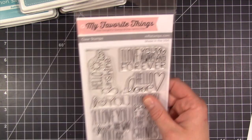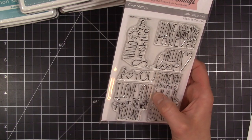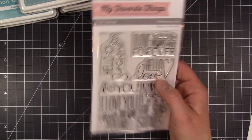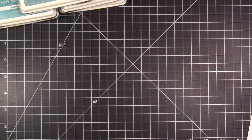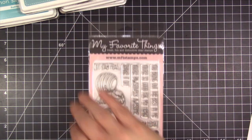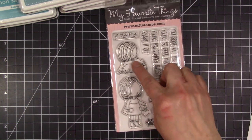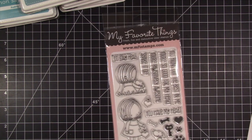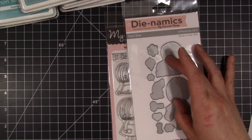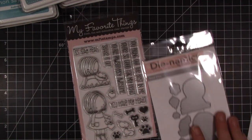I got those dies, and then I picked up this sentiment set called I Love You More — it has lots of great sentiments like just 'I love you,' 'I love you just the way you are,' 'Hello Love,' 'Hello Sunshine,' so lots of cute sentiments. And then I picked up this set, I love it, I just think it's so cute — I definitely want to practice coloring with my Copics with her. It's called You Have My Heart, and I just think this little girl is absolutely adorable. It has cute sentiments including You Have My Heart, and I also got the coordinating dies that cut out all the images, including even the little paw prints and bones. Super cute.